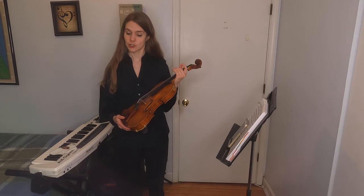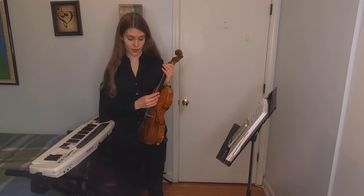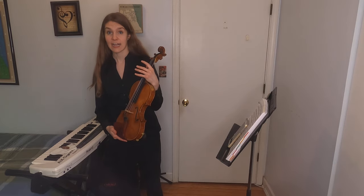Sound on the violin can be made two ways. One of them I've already shown you — it's plucking the strings, which we call pizzicato.